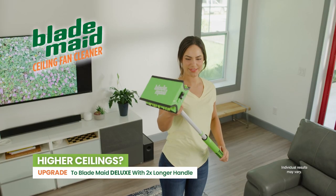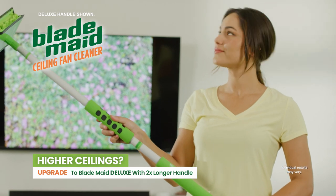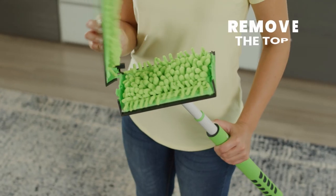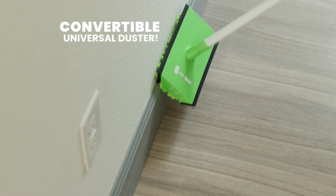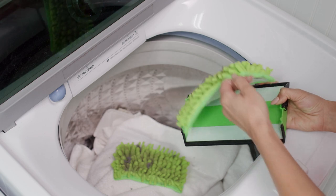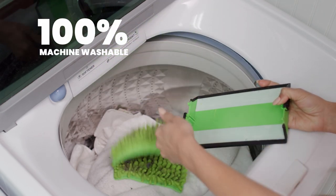I have really high ceilings, so BladeMade's extendable handle makes getting to those really hard-to-reach areas super simple. And simply remove the top, and BladeMade becomes the best no-bending baseboard and ceiling duster ever. Plus, the pads are reusable and machine washable.